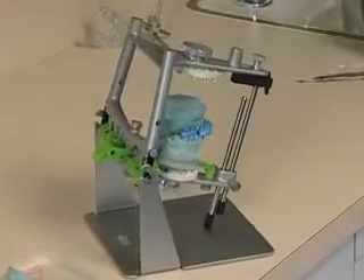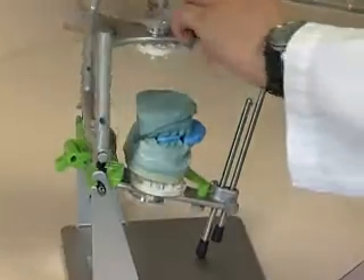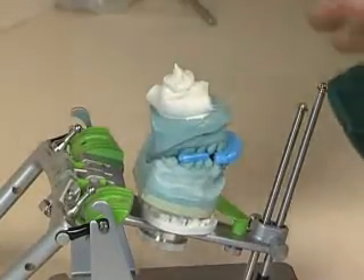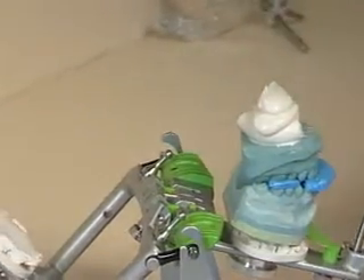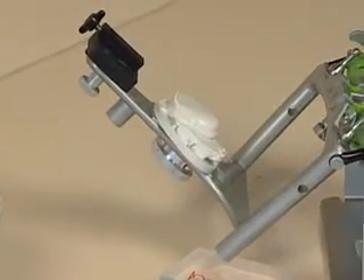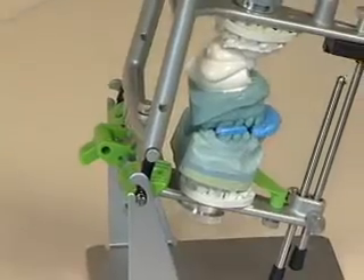We're going to need a lot of mounting stone, and we knew that when we saw the small amount needed on the upper. Go ahead and open it up all the way. We'll need two mixes to get this mounted correctly. Add some to your lower mounting plate. You're going to have to catch some of it — when you close it, it's going to come forward on you. Perfect — you did well.